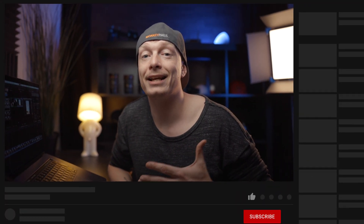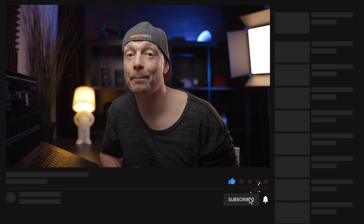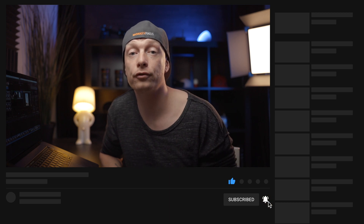So if this tutorial has helped you in any way, I would love for you to hit that like button and maybe consider subscribing for future videos, tips, tricks, and reviews. And I hope to see you on the next one.